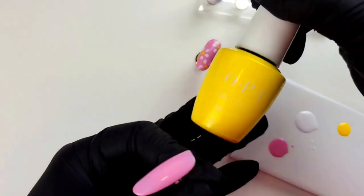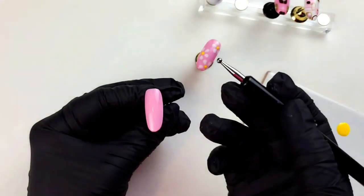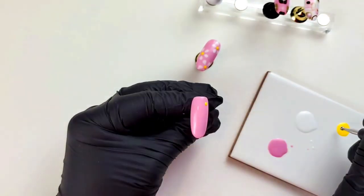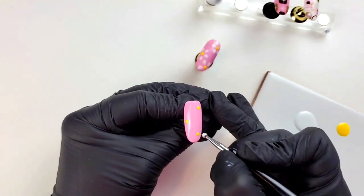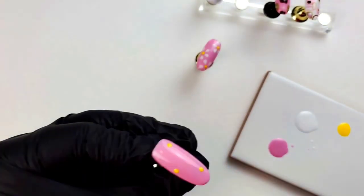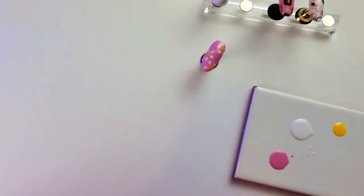Using the larger dotting tool, place three yellow dots: one in the top right, one in about the middle left, and another on the bottom right. Flash cure for 15 seconds to make sure those are all locked in and ready to go.